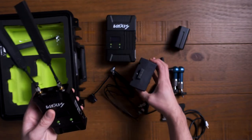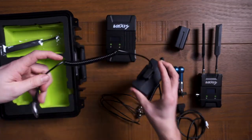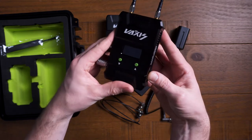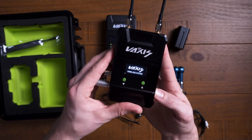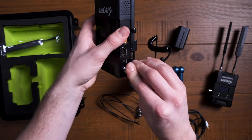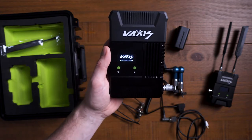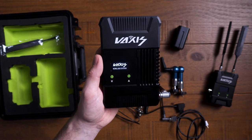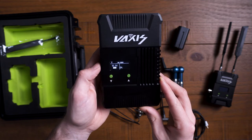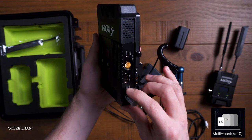If you're using something like an Alexa or a RED camera, you can just power this straight off the D-tap on the battery, or if you've got some kind of distribution box you can power it from that. Same with the receiver — powering it up, on comes the display. Using the buttons to change the channel and get the two working together. The transmitter can send the signal to up to ten receivers.